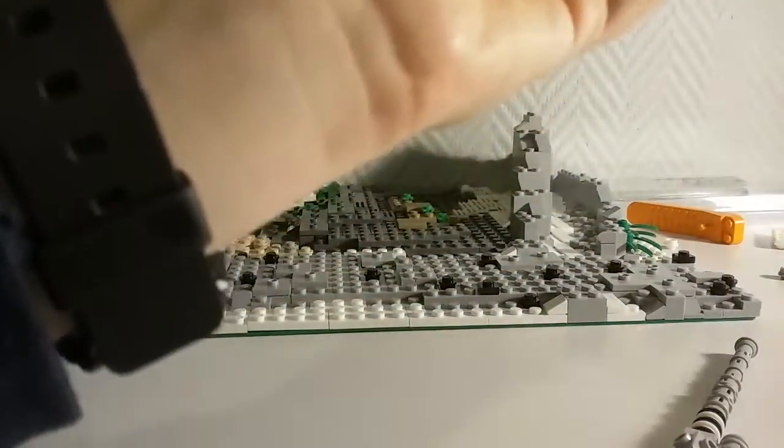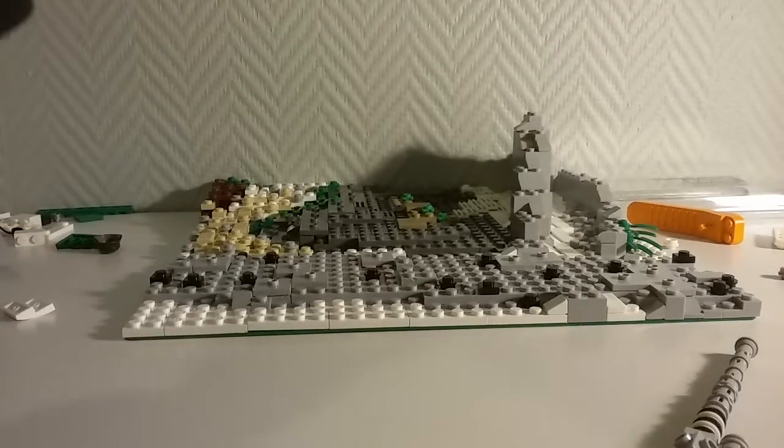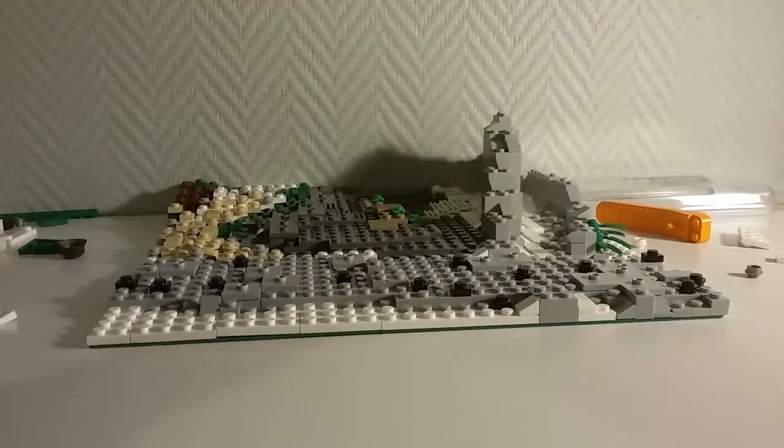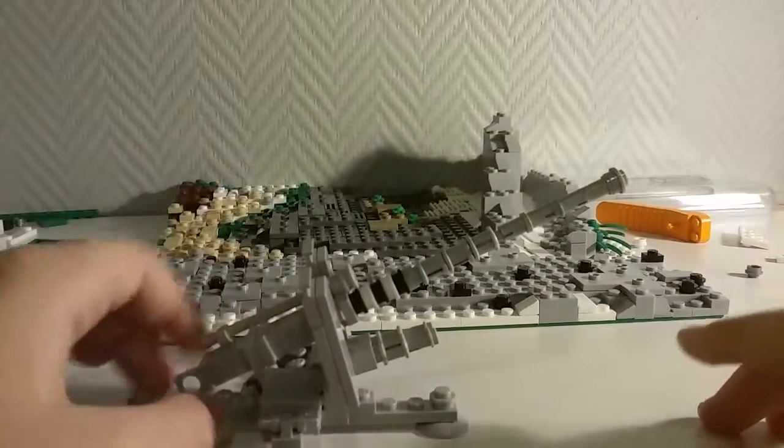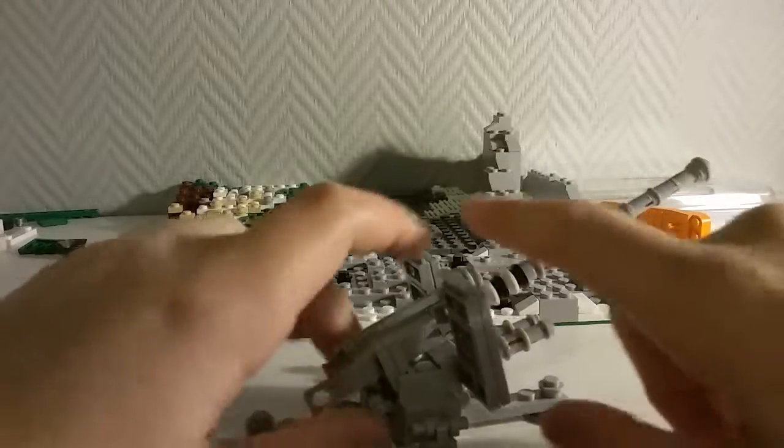I just realized that this base is very versatile — I could really use it for anything, even like a Flak 36 or a small anti-aircraft gun or something. You could fit a figure on there too, so very nice and very versatile.